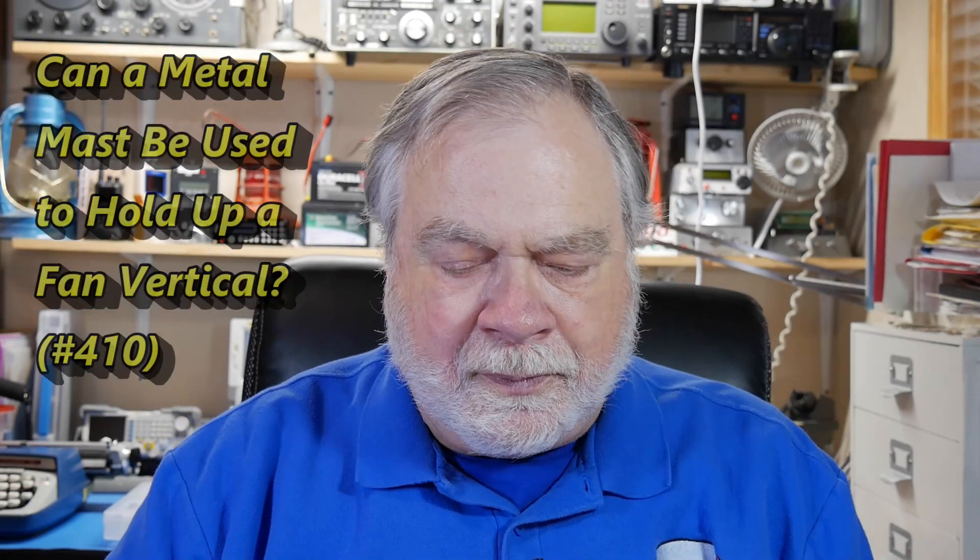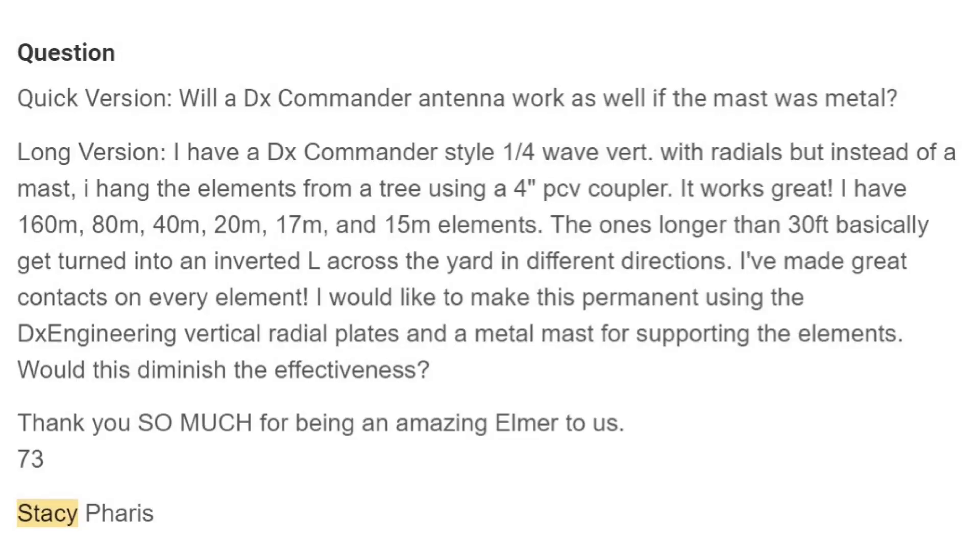The quick version: will a DX Commander antenna work as well if the mast was metal? The short answer to that is no, absolutely not. Now I recognize that this is really a question for Callum, who's the inventor, father, tender, executor — whatever — for the DX Commander antenna, but I can answer for him. The answer is no.